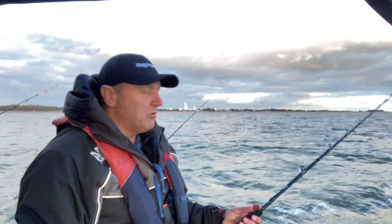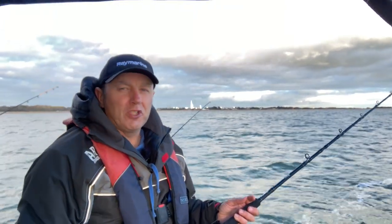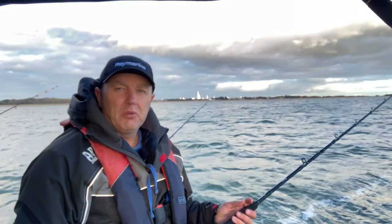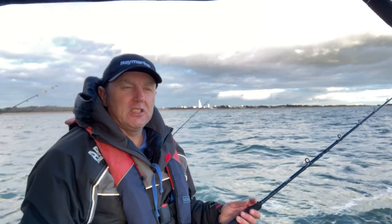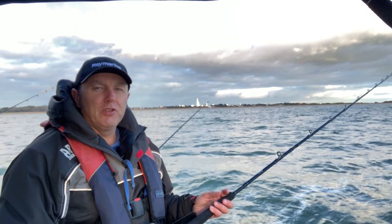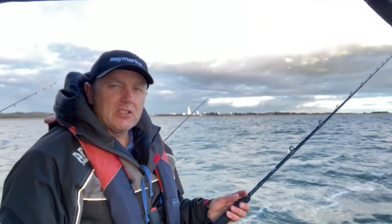Anyway, that's it, we're fishing. It's doggers all the way at the moment, and hopefully we'll catch a few more different species. Oh, and eels as well - don't forget the eels. Doggers and eels as normal. I'll show a few of them if they're a decent size, but let's get to it.